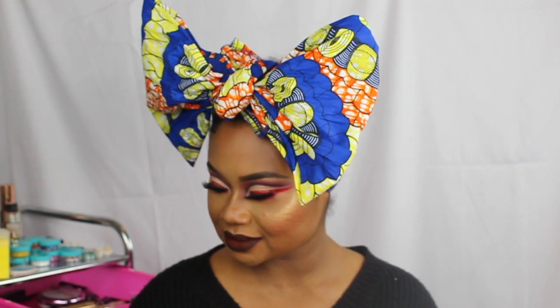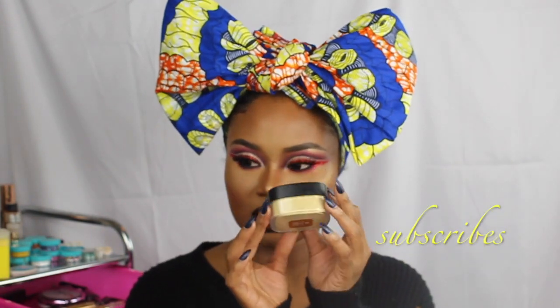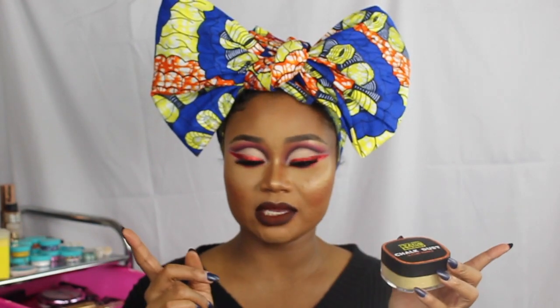I decided to do a review plus first impression, plus I put it on — and this is on the Crayon Case Chalk Dust setting powder. This powder has seven shades, so each one of us has one — I have one, you have one, she has one, he has one, everybody gets one.